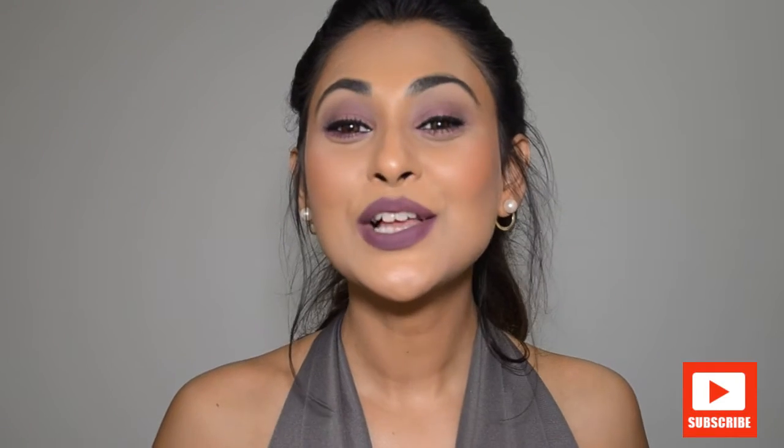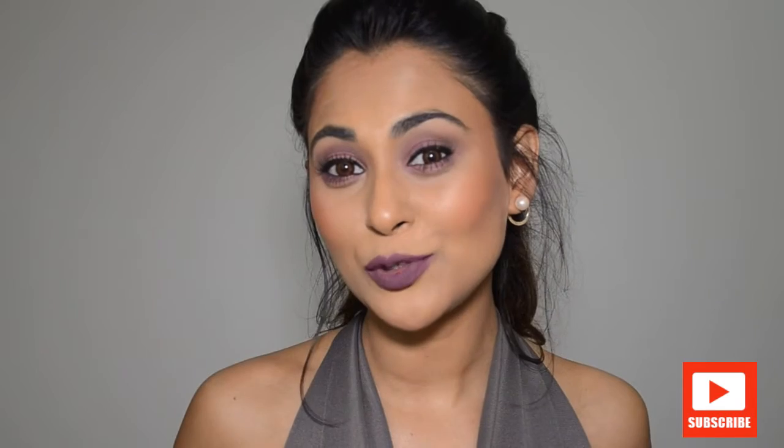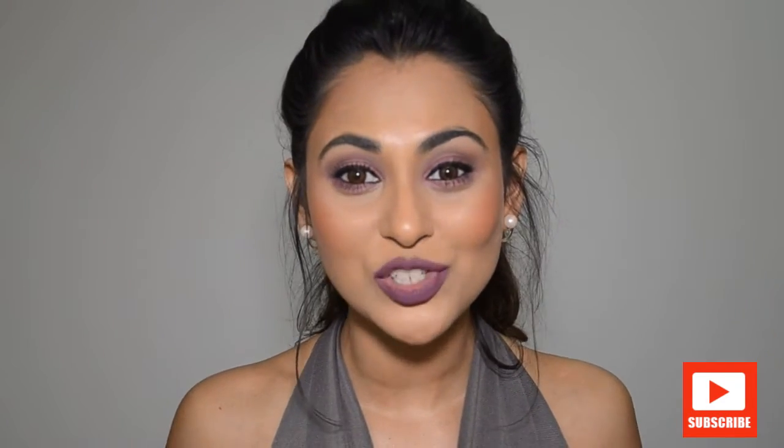Hey guys, welcome back to my channel. Today I want to share this makeup look tutorial with you guys. I hope you guys are liking this look and if you are, keep watching.